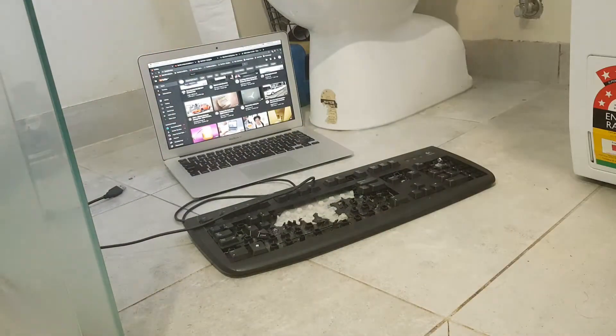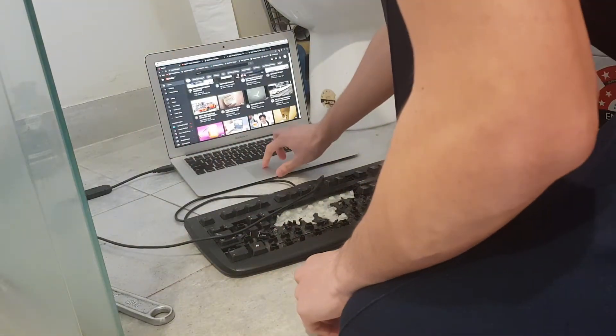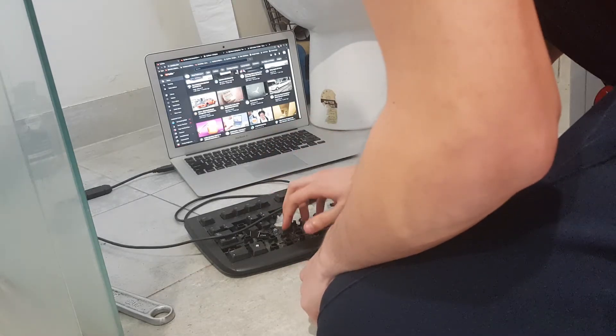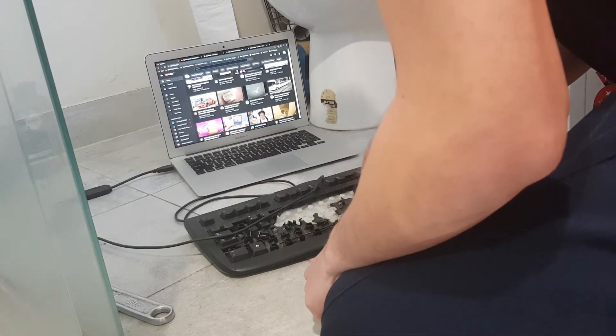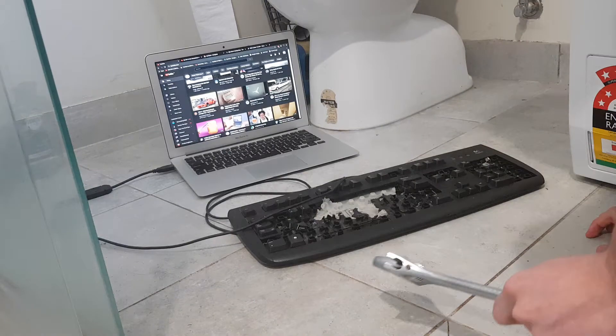It's a stupid plug, it doesn't want to fit in it, it just needs to fix it. It does not work. It's a plug in alright. Does it want to work? Why is it not working?